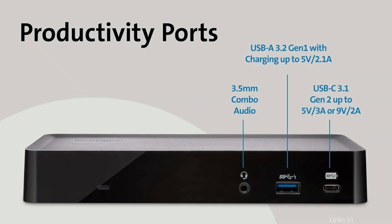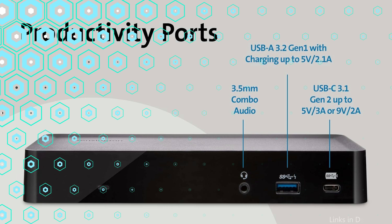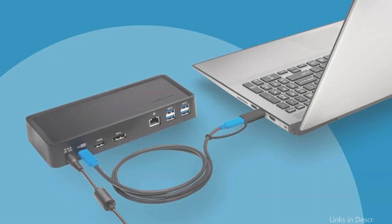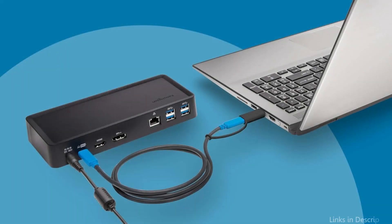It has a remarkable number of connectors, including Ethernet, DisplayPort, HDMI, USB-A, and USB-C. With this selection, you may easily connect external storage devices, monitors, and a reliable internet connection.